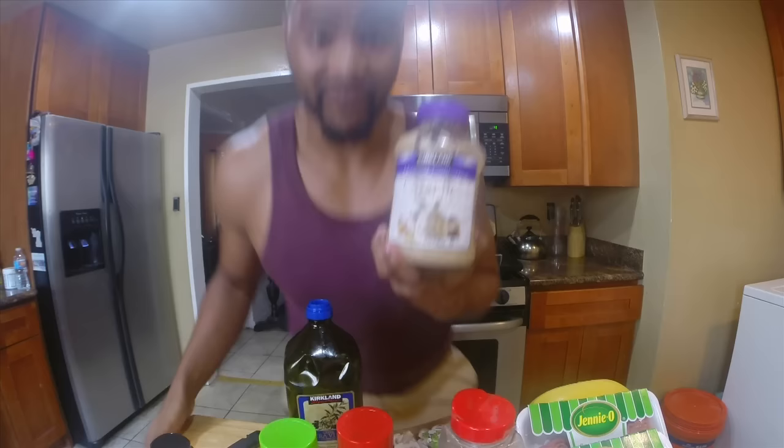For seasoning I have Italian seasoning, garlic salt, Lawry's seasoning salt, some pepper. I also have bell pepper, red onion — I know people say red onions are only for salad, but I like to cook with them. I have olive oil and garlic — I got this big thing from Costco. I like to put garlic in almost everything.